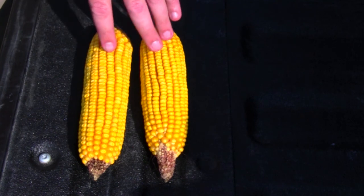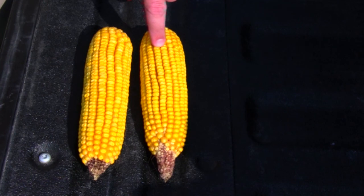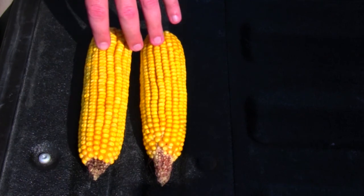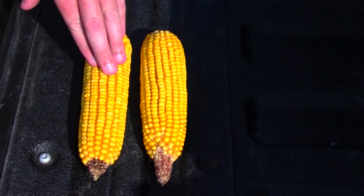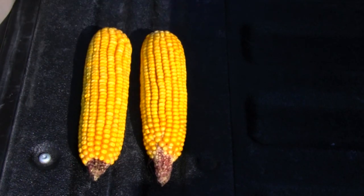One important factor when out in the field doing yield checks is to take a look at kernel size. You'll notice this one has a smaller, more dense kernel than this one that has a much larger block ear kernel. Typically 90,000 kernels per bushel is a standard, but sometimes I'll use 100,000 if I want to under-promise and over-deliver. This ear may be 90,000 or 85,000, and this ear may be closer to 100,000 in actual terms, so keep that in mind when doing different hybrids — you may need to adjust the actual kernels per bushel.